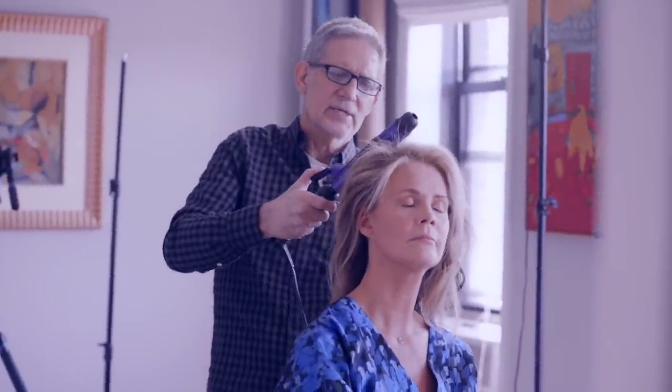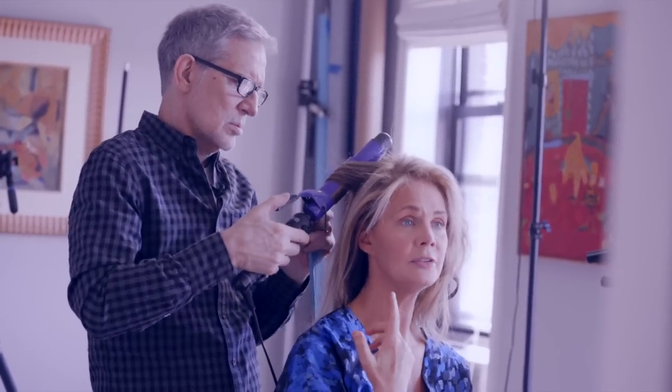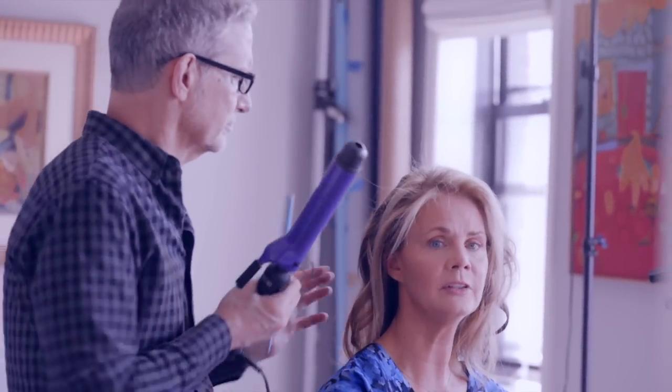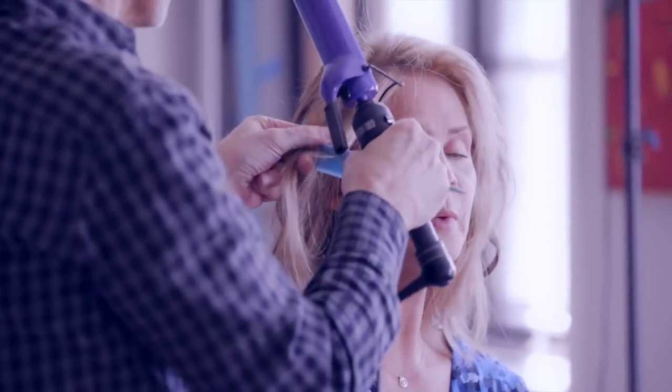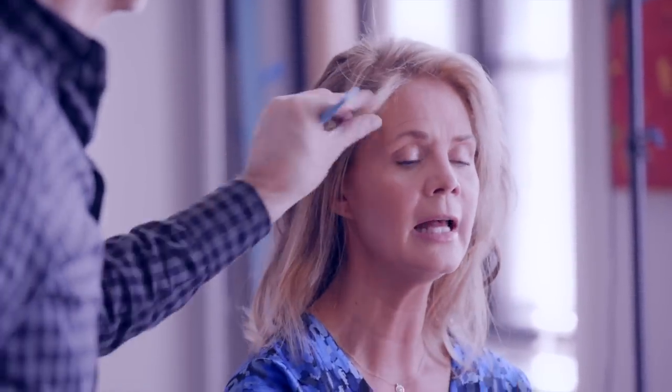Let's talk about botanicals in general and why they're so important. With Aveda, they've been around for a long time. It started with a man named Horst — he was a hairdresser who worked in a salon. He was German and he believed in the beauty of plants, flowers, and flower essences, and that our environment needed to be protected. His whole philosophy was: make the world a beautiful place — whether that's with your hair care, skincare, or beauty.